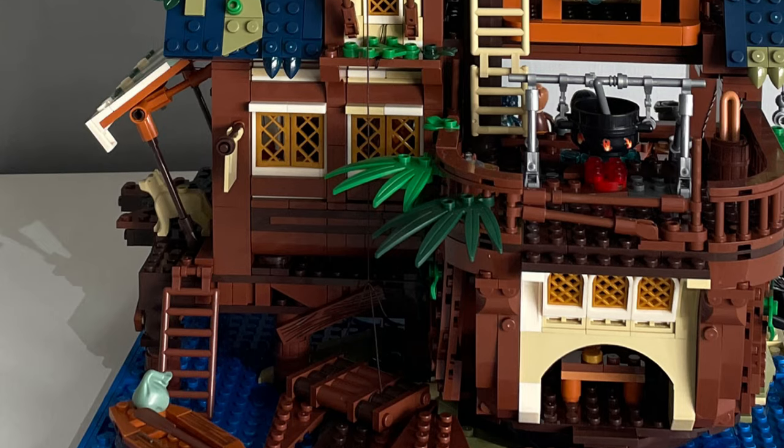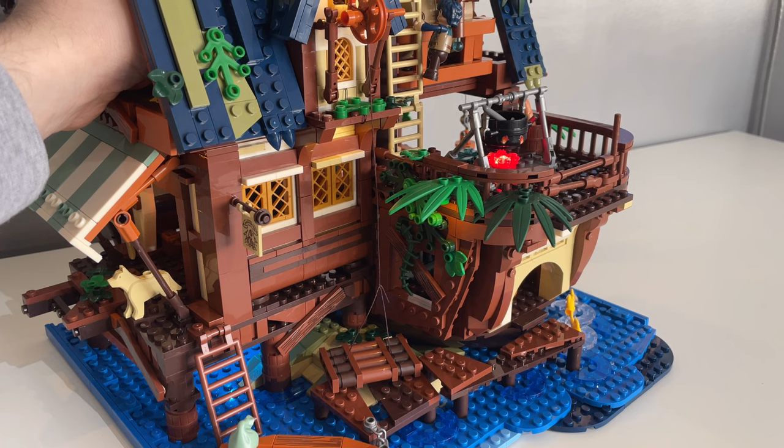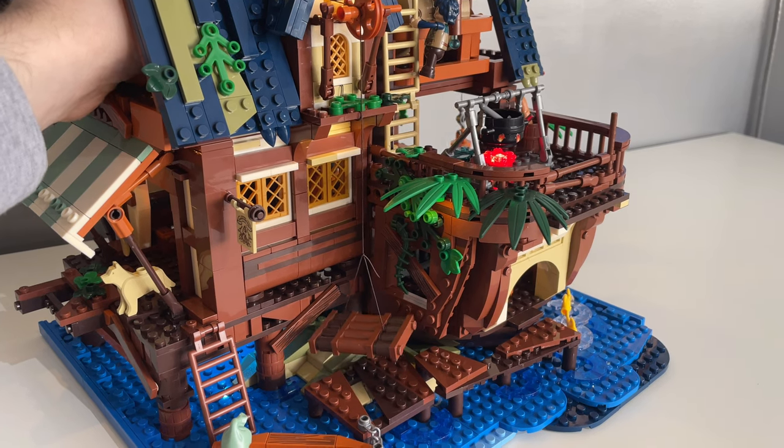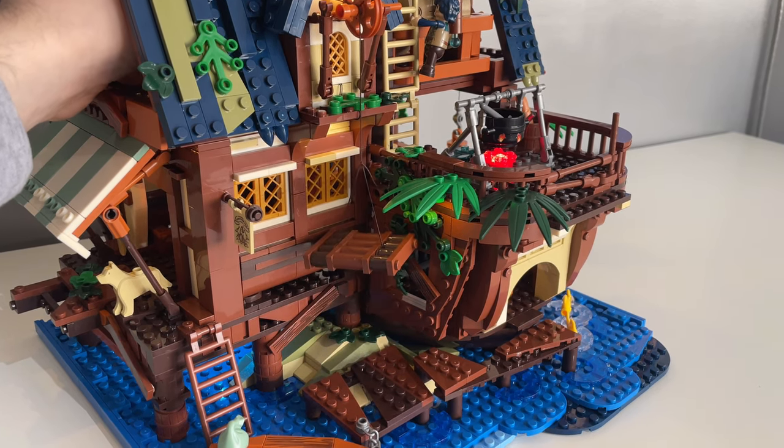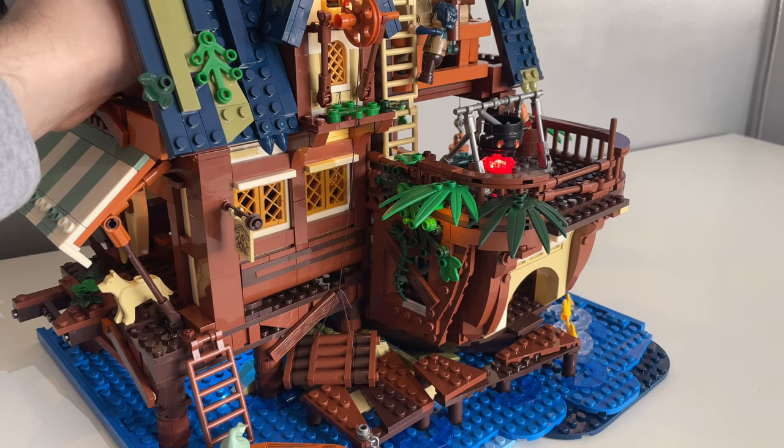Another thing I found a little annoying was the main winch. It's a fun inclusion, but there's just no way to keep it wound up. You can raise the cargo, but as soon as you let go of the mechanism it will just fall down again. You could keep it raised by cutting the string shorter, but then that also cuts out the play feature.